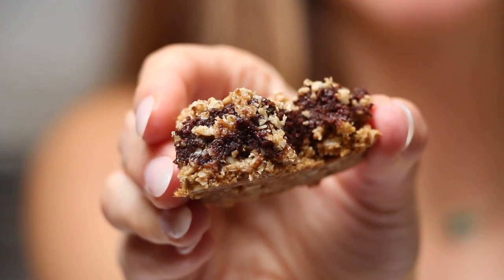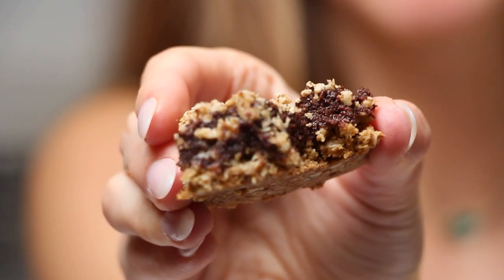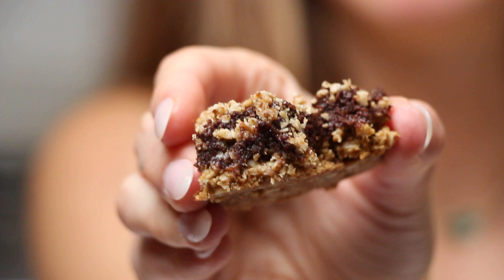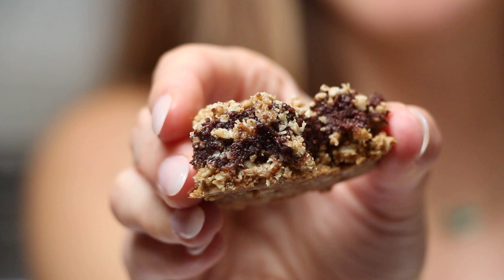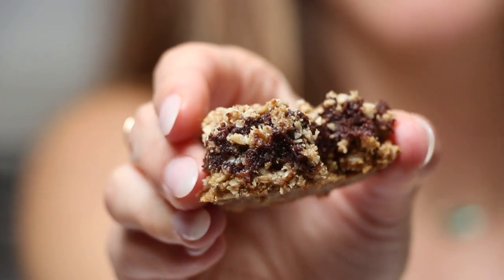You can feel great about these indulgent bars because they're made with wholesome ingredients like oats, almond flour, and maple syrup. So get ready to whip up a batch of these irresistible chocolate bars and treat yourself to a little bit of sweetness without the guilt.